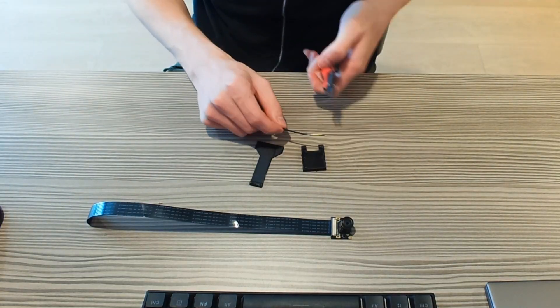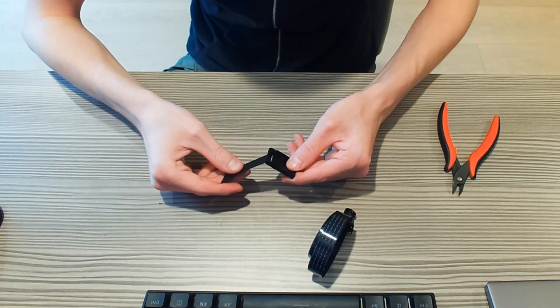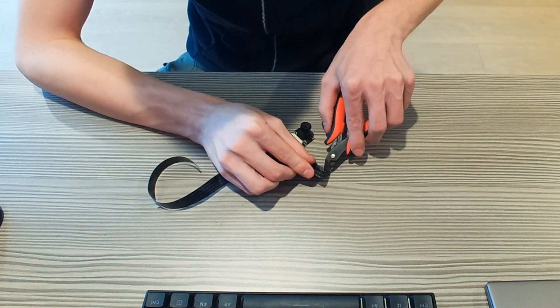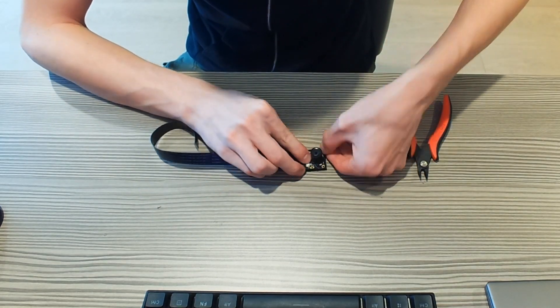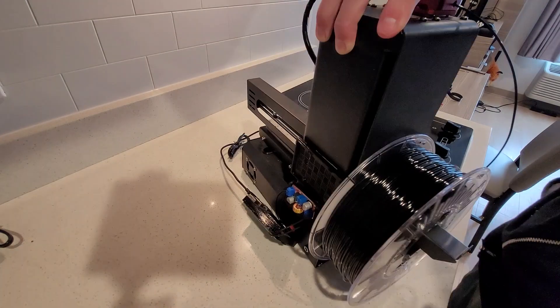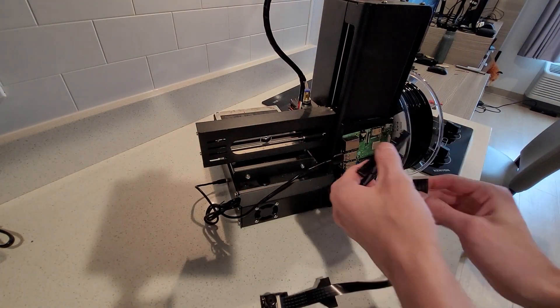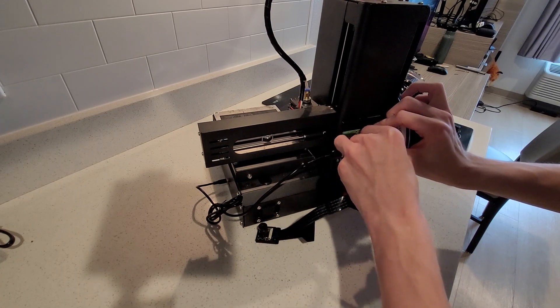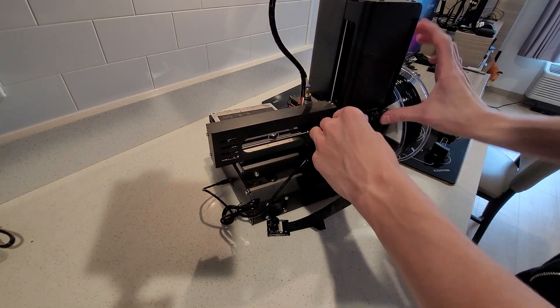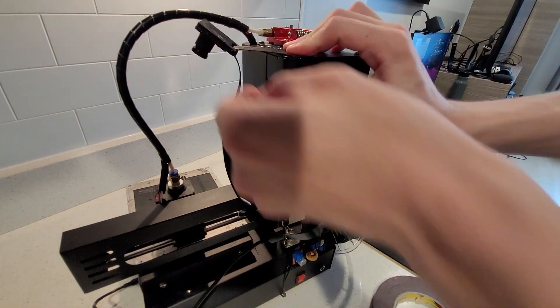This upgrade is so simple that I almost didn't feel it was worth making a video on, because it's so plug and play. The Pi is pre-configured to take the camera footage and stream it through to Cura, the web UI, or any other plugin you might want to install. You don't need to do any software setup outside of the initial OctoPi setup. It just works — install the camera, mount it, point it at your print, and hit print.